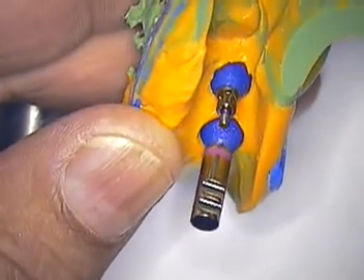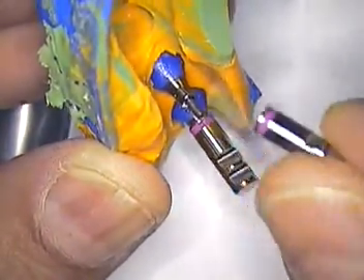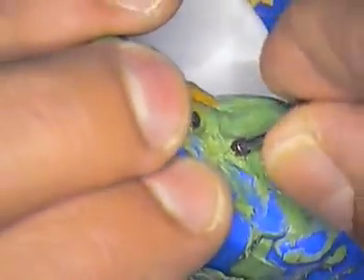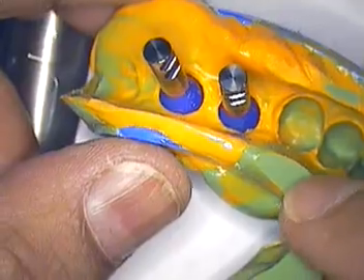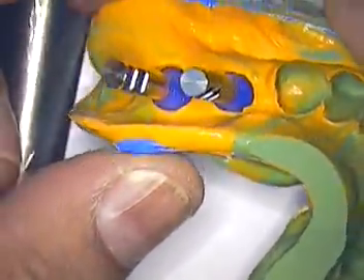This is a Strauman bone level case and this is their analog — it's an RC, color coded magenta. We're going to go ahead and tighten that up. The reason I'm giving you this video is for those who have called in and written about the difference between a tissue level and a bone level type of implant, and also the use of a surgical stent. This particular case brings out a number of issues.